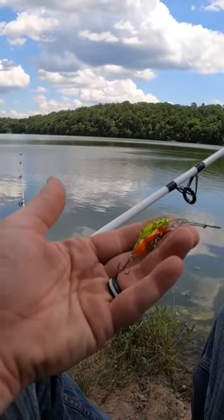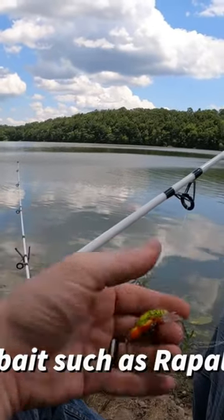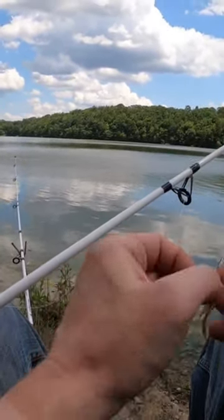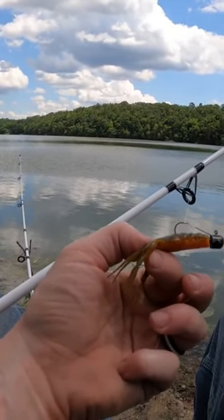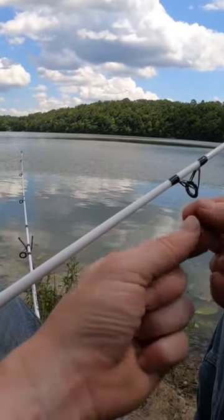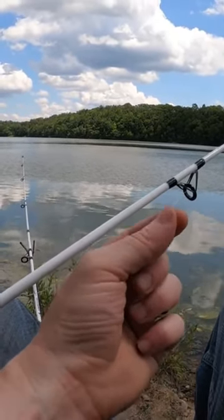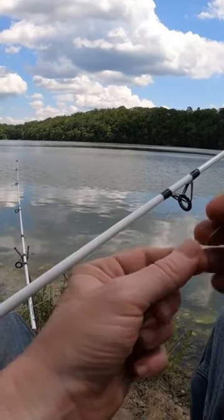For crappie, you would attach a swimbait at the bottom, come up to your bottom loop and attach your preference of jig, then come up to your upper loop and attach your other preference of jig. Whatever your favorite style is, whatever works for you, put that on.